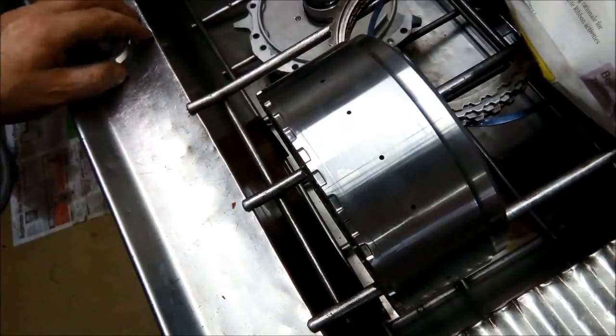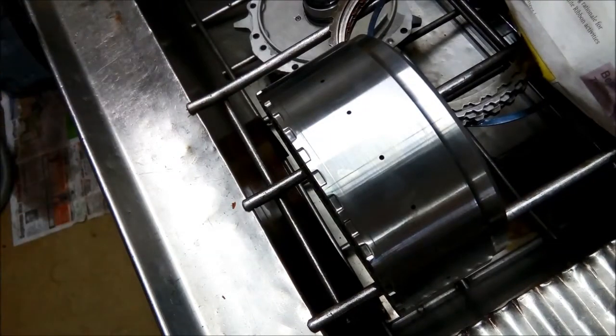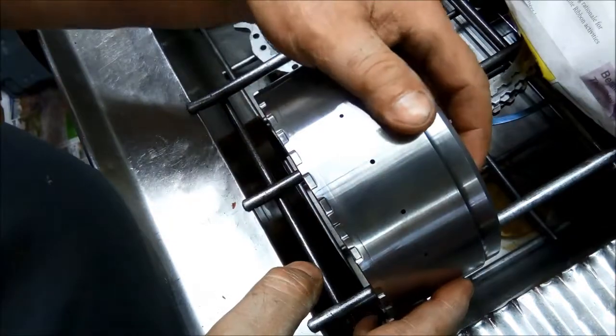I've knocked out the bush with the driver and I've polished up the area where the band runs here.